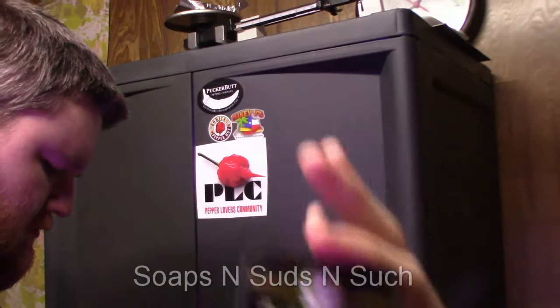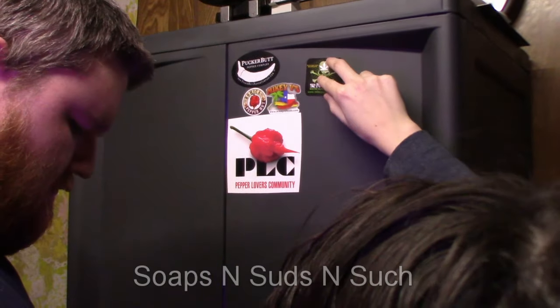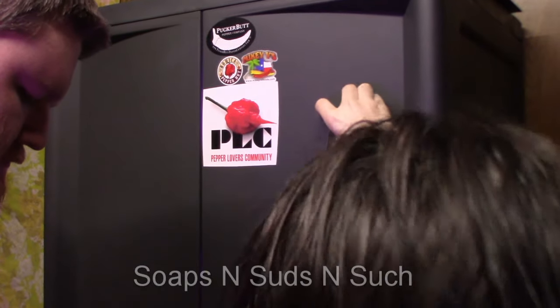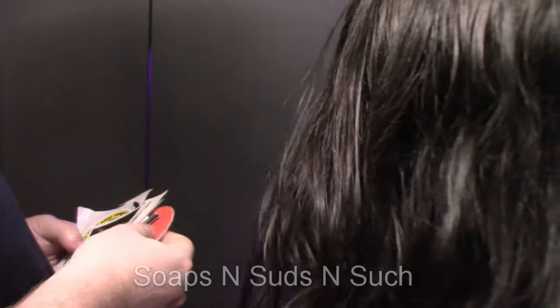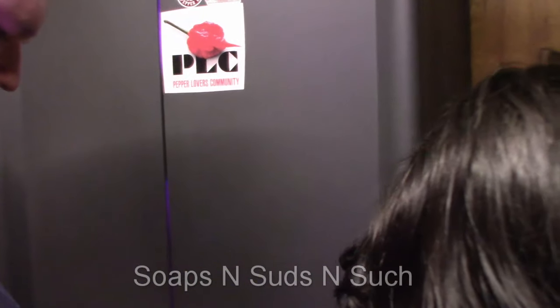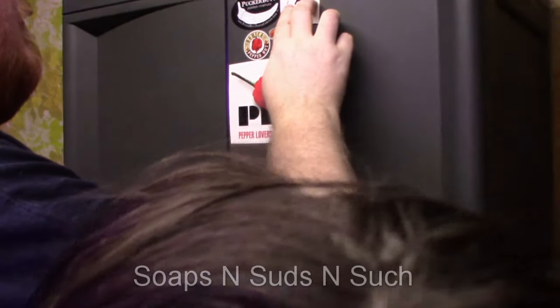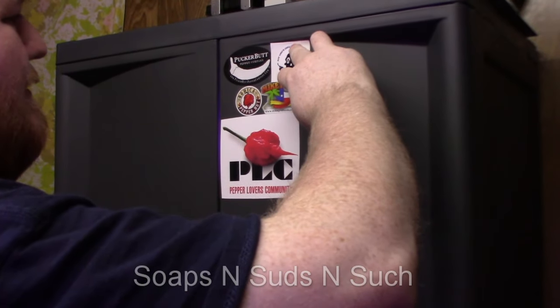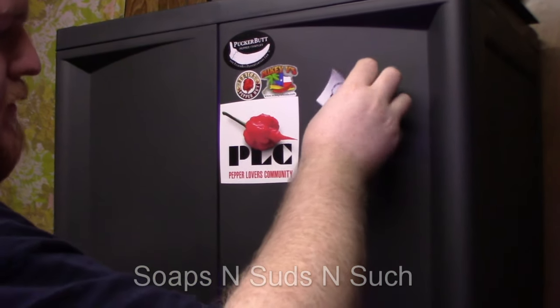Oh, she found a cute one! But it's a little too big for there — it will fit here though. I think he's wanting to find one that'll fit in that hole if he's got one. If not, the one she has will fit, just not in that little space. All right, there we go.